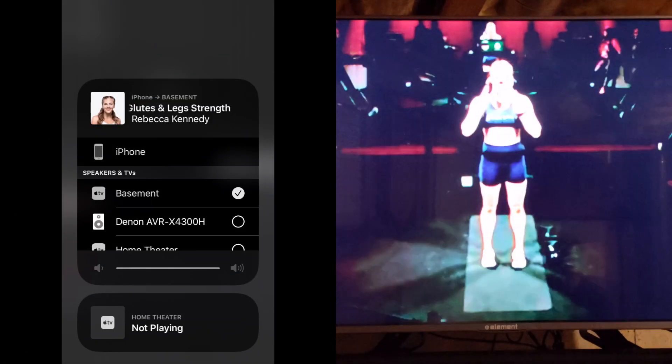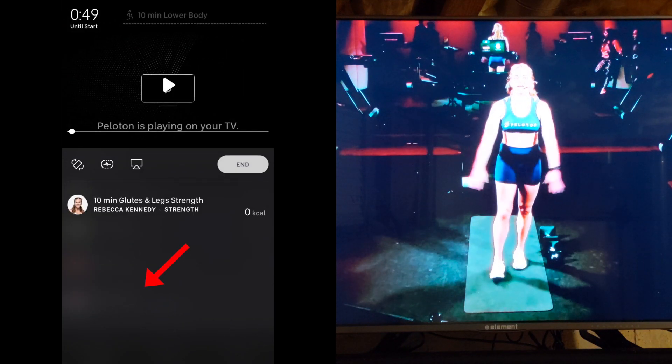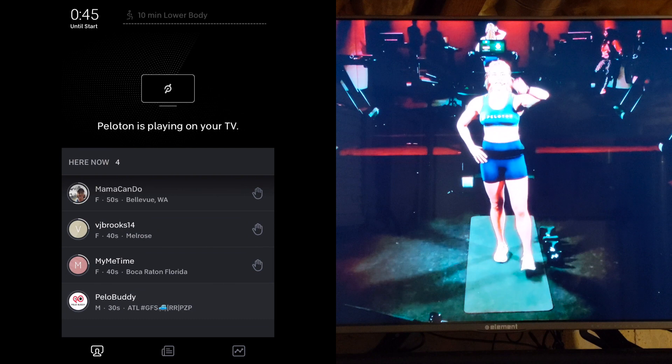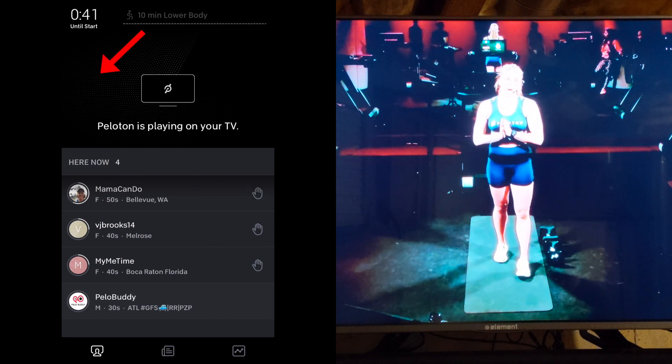While your workout is playing on your TV, you can still see the leaderboard. If it's not displayed, click on the large gray area at the bottom of your phone's screen. The leaderboard should then open, where you can check out your competition and give high fives. Click the top half of the screen to hide the leaderboard again.